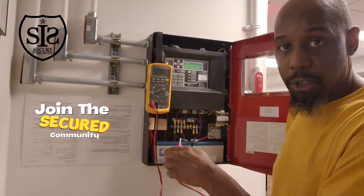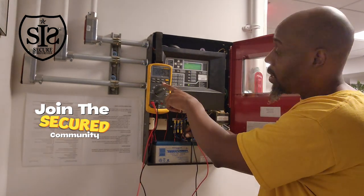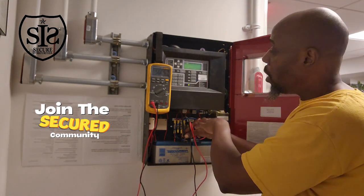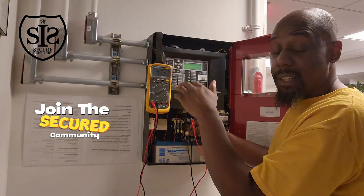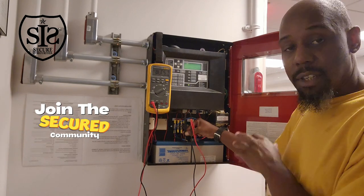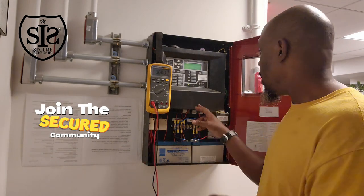While I'm waiting for that, let me show you the measurement when you have two batteries in series. Two batteries in series give me 26.8 volts — it's climbing because it's getting a charge from the charging circuit from the fire alarm system. As it's charging, it's going to build up to 27.5 volts — that's nominal where it needs to be. Anything less than 25.5 volts, you're going to get a low battery signal. If your battery is discharging and you measure it and you're getting less than 12.5 volts, just change the battery.